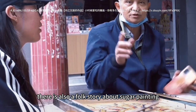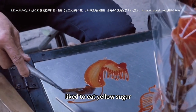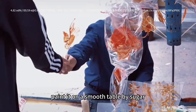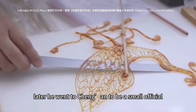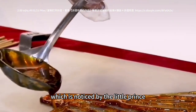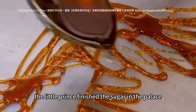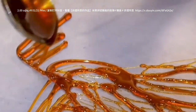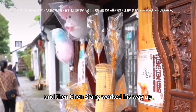There is also a folk story about sugar painting. In the Tang Dynasty, Chen Ziang, a Sichuan poet, liked to eat yellow sugar. Unlike others, he liked to melt sugar and then paint it on a smooth table, eating it while enjoying it. Later, he went to Chang'an to be a small official. In his spare time, he made sugar paintings for himself, which was noticed by the little prince, who asked Chen Ziang to make some for him. After the little prince brought the sugar paintings into the palace, the emperor was amazed, and so the emperor asked Chen Ziang to perform in the palace, and Chen Ziang worked his way up.